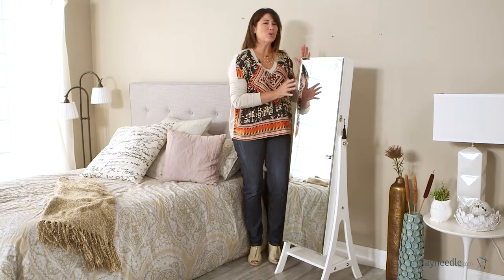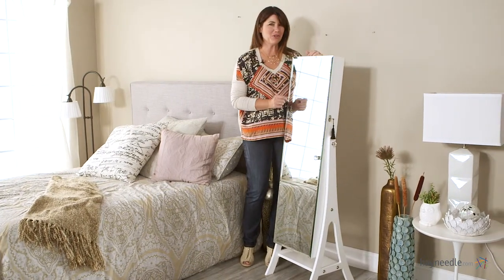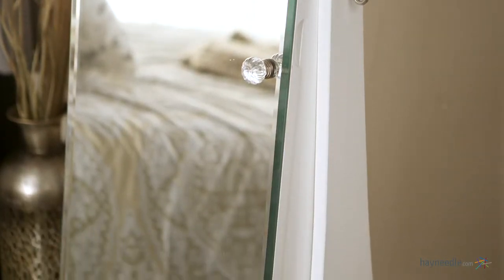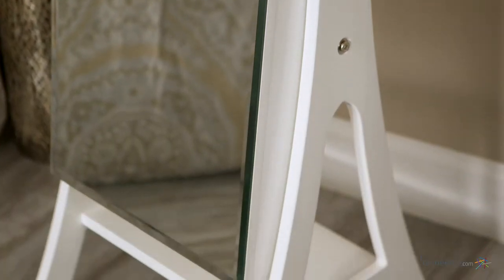Hi, I'm Kelly with Hayneedle. Let's take a quick look at this stylish yet functional jewelry armoire. Crafted from engineered MDF wood and wood veneers, this piece is finished in an elegant white and sits on a nice A-frame.